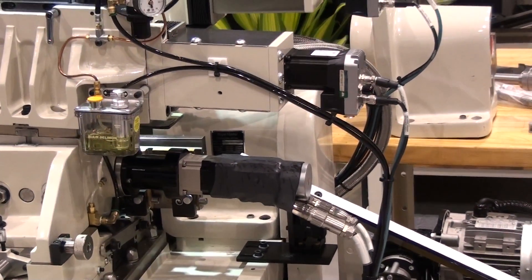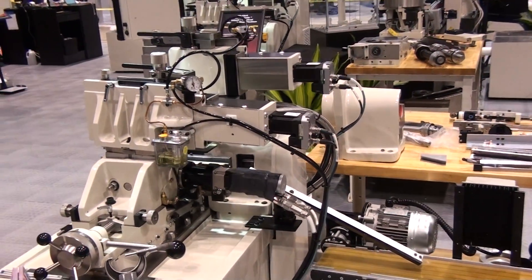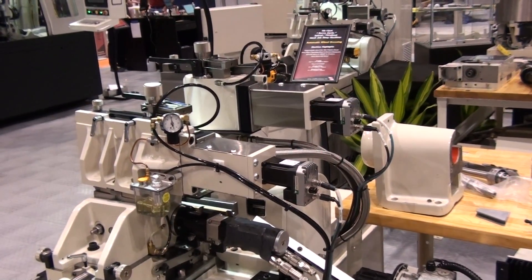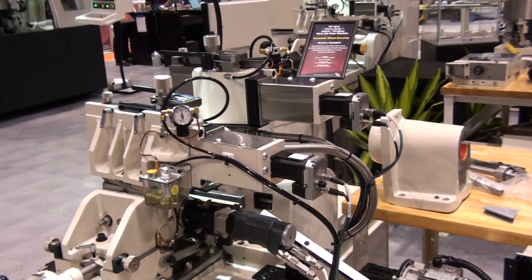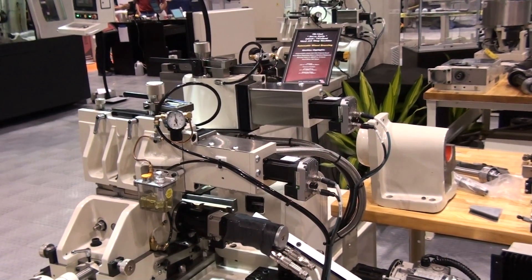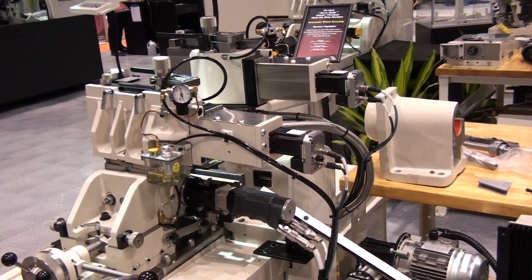This machine has air dressers on both the work and the regulating wheels. A dresser upgrade to motor-driven cross-speed is added to this machine package. With this motor cross-speed, there are no hydraulics on the machine, and speed setting of the diamond traverse is digital and precise.